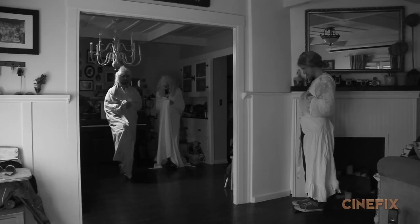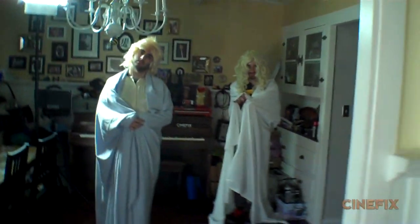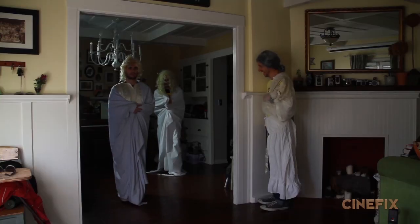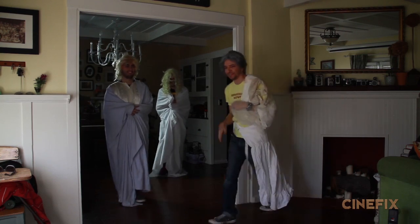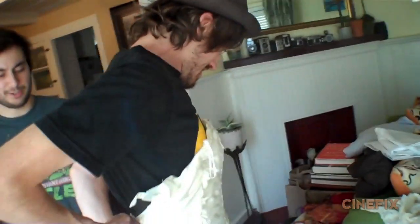There's a shot of three ghoulish ladies in dresses walking through the catacombs, which we shot in the house using the archway between the dining room and living room as it looked kind of like catacombs. For those three ladies, it's actually myself, Ben, and Bosco wearing dresses.